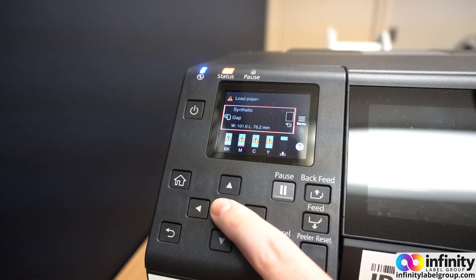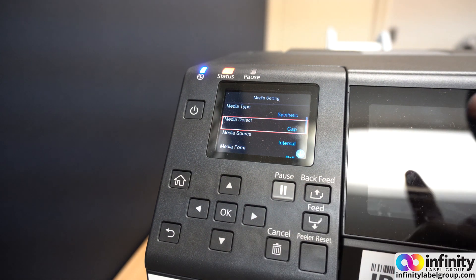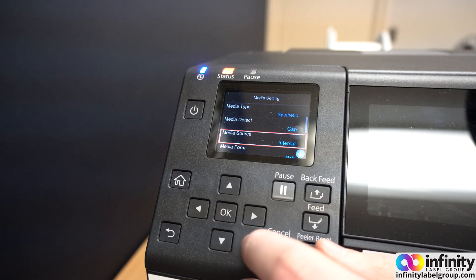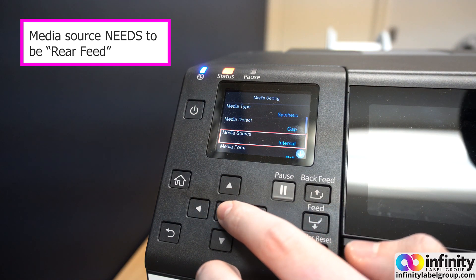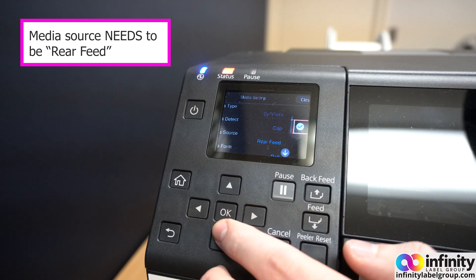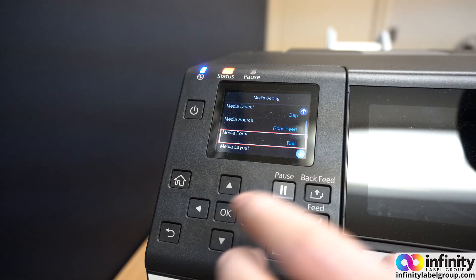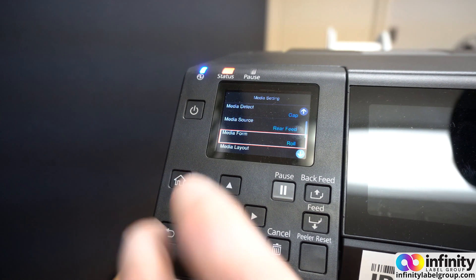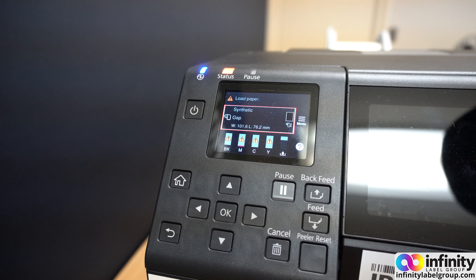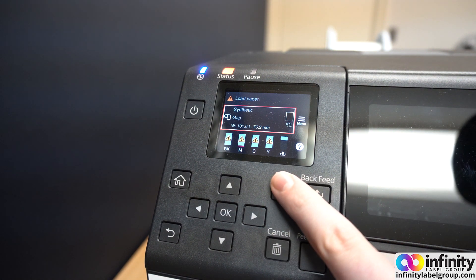Before we load our media, there is something in the printer settings we need to change so that it recognizes the media correctly. Go into your media settings by hitting OK on the menu. Make sure your media detect is set correctly — in this case I'm using gap labels so I'll leave that alone. The media source is probably defaulted to internal; click that and change it to rear feed. If you're using the unwinder and rewinder you're going to want to be using roll media form. Hit home and your printer should tell you it's time to load the paper, or if it's paused, make sure you unpause it.